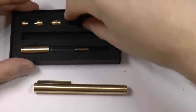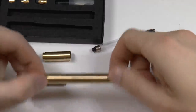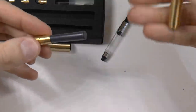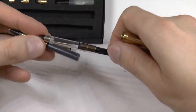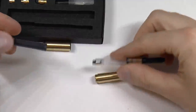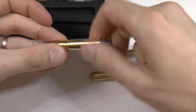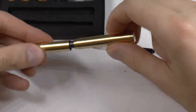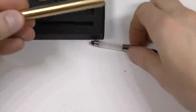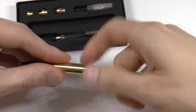So you get that, and then you get this extender unit. If you want to use a converter rather than just a cartridge, the problem you run into is that it simply will not fit. But if you use this extender, which just screws on very simply onto the barrel, you have a full-size pen which easily fits a standard Schmidt converter. So that is option two.